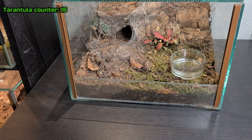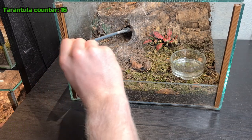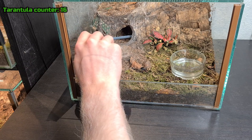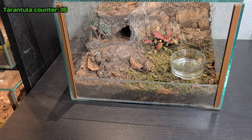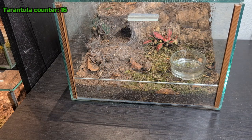My next T is my T. vagans — it's a female and one of my newer tarantulas that I just acquired. She's usually out but right now she's in her cave or burrow, and she's in pre-molt as well. She's kicking hairs so I'm not going to disturb her. She's in pre-molt and I really want to catch her molting. It's obviously not a guarantee but I'm going to try to get it because that would be really cool to watch.